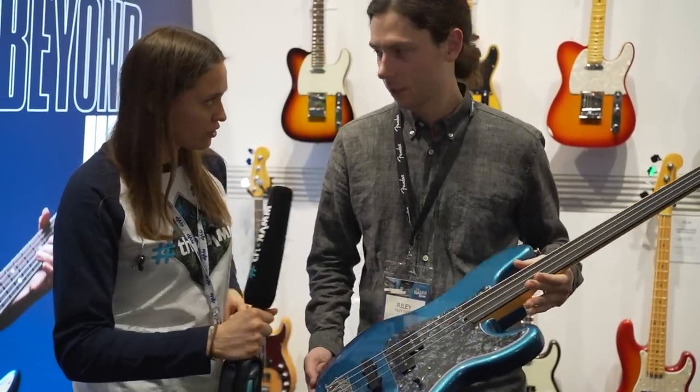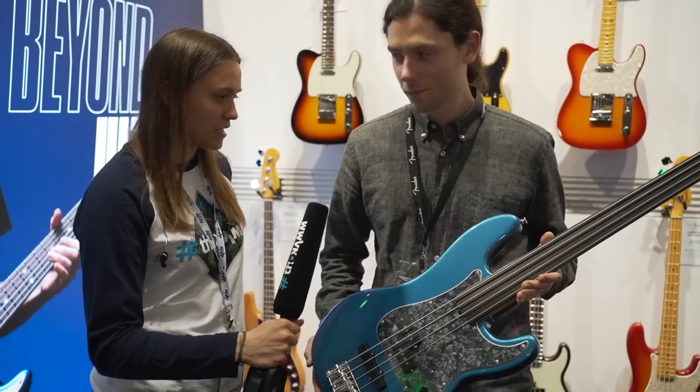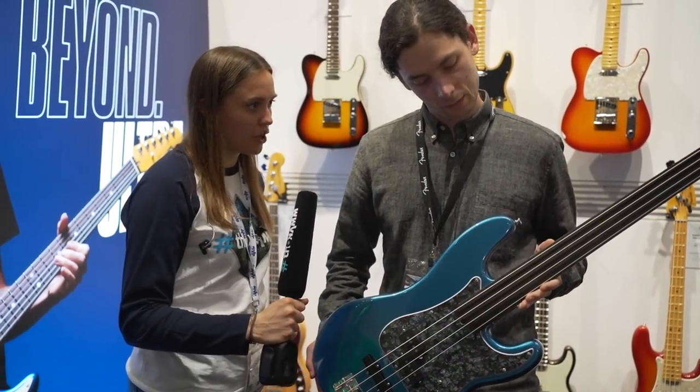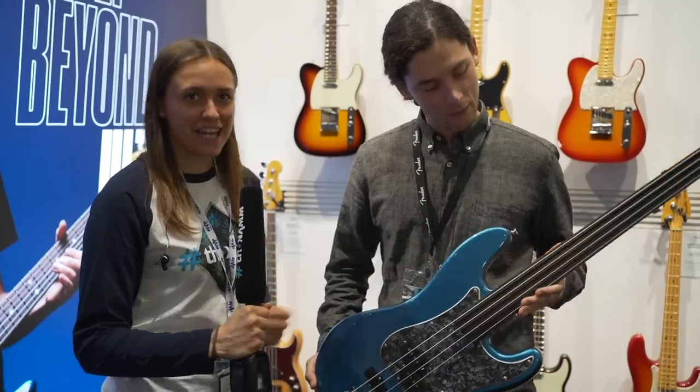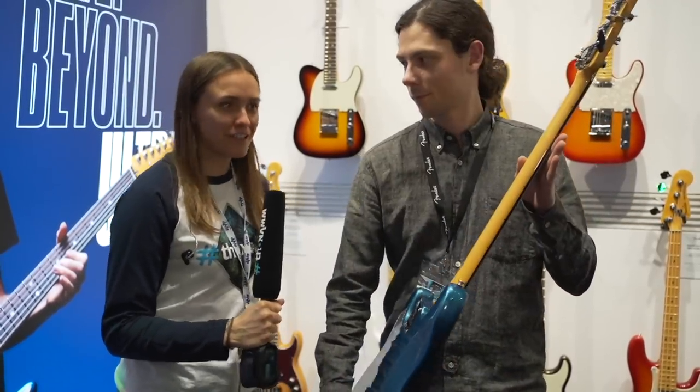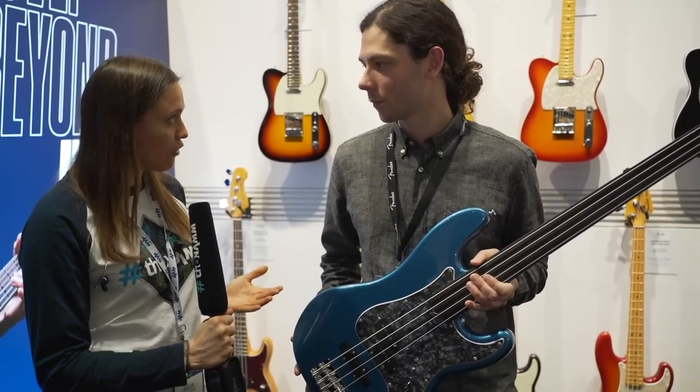And then you have tone and volume? Exactly. Really beautiful looking bass. The action seems to be not very high, so really comfortable to play. And you've got little dots at the side so you can figure out where you are on the fretboard. Is it available from now on? Yeah.